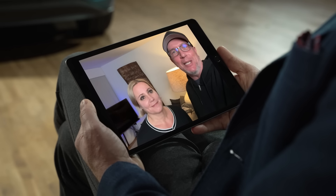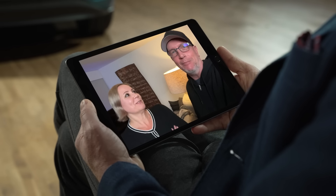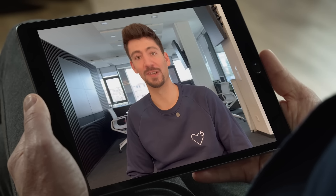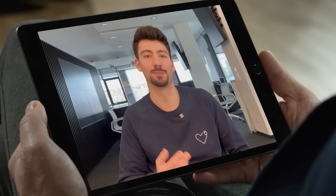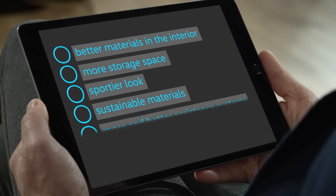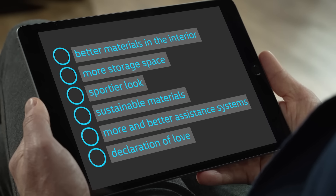Sometimes I wish they would tell us how much they love us. Well, the last one sounds quite challenging to me. However, I've sent you the feedback as a list to your tablet. Please check it out. So, challenge accepted.